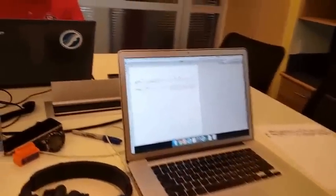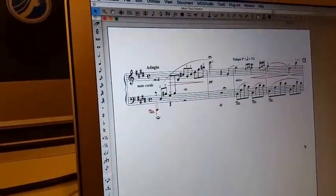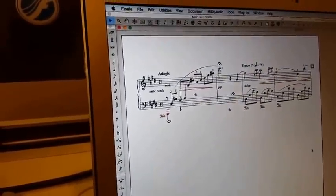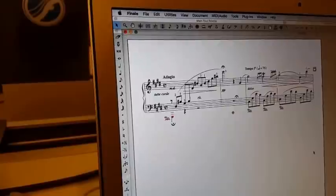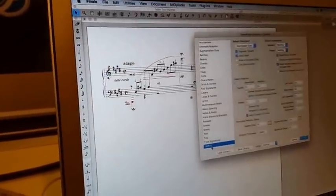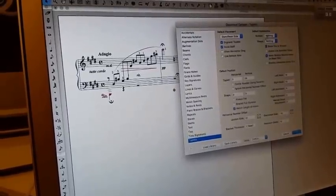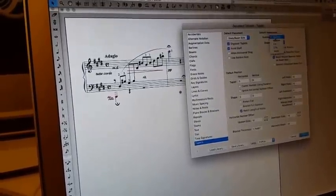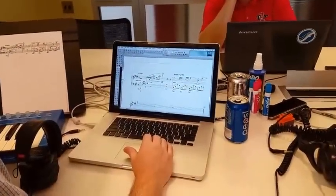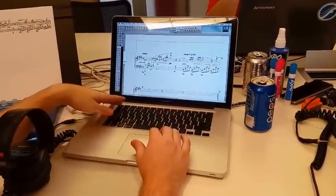Peter's all finished up. One of the things that makes this one tricky is that Chopin doesn't include threes above his groups of triplets. Peter, how did you get rid of those? Well, there are a lot of ways to do it. What I chose to do was I opened the document options, and then there's a tuplet menu that has a lot of different options for how you want your tuplets to look. But all I did, just in the interest of time, was change both the number and the shape to nothing. We're going to have CJ and Peter play back their creations with the Steinway Model D that's in the newest version of Finale.